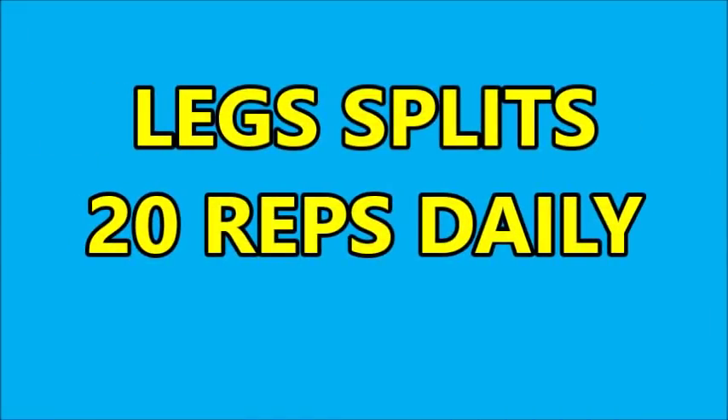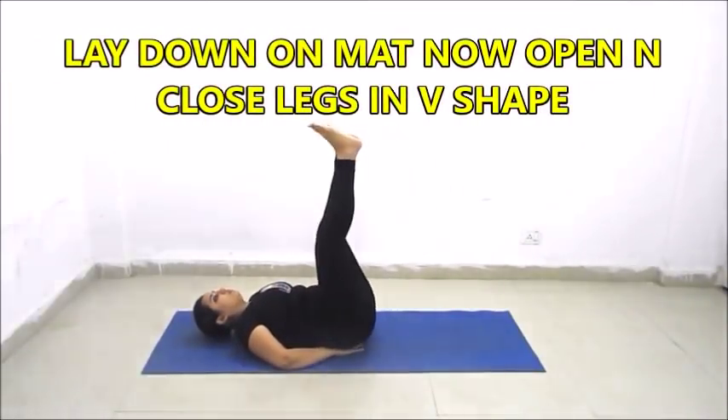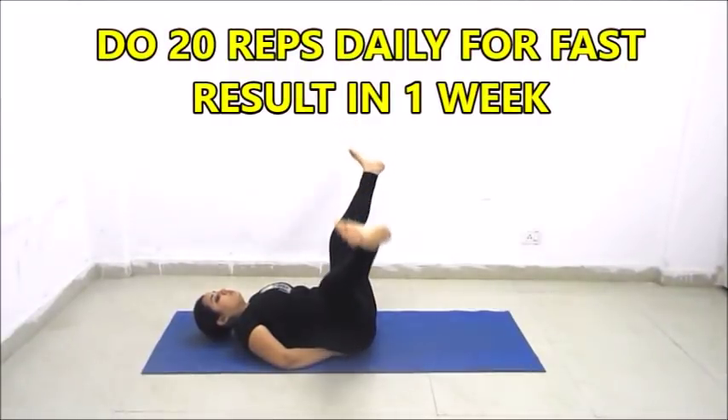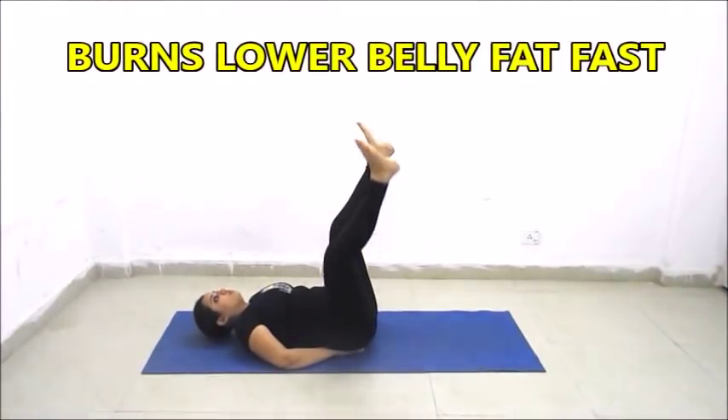Now we will do legs split — we will do 20 repetitions. We will lay down on a mat. Now we will open and close our legs in a V shape. This exercise is very good for burning your lower belly fat as well as your upper belly fat. Do 20 repetitions daily for fast results.